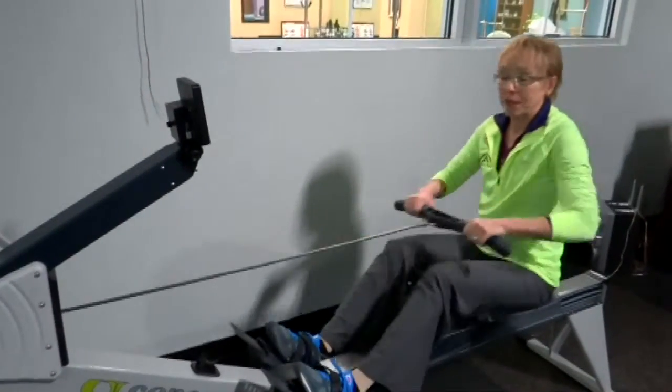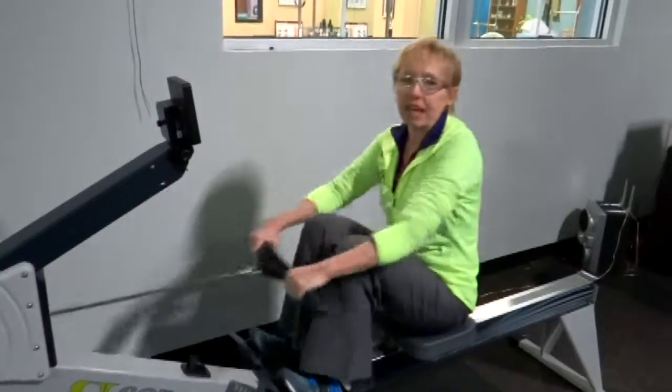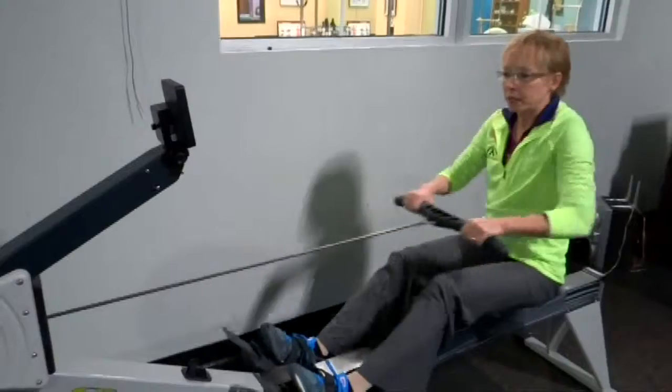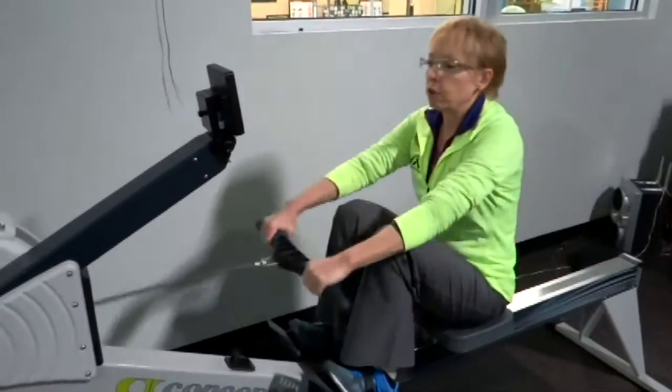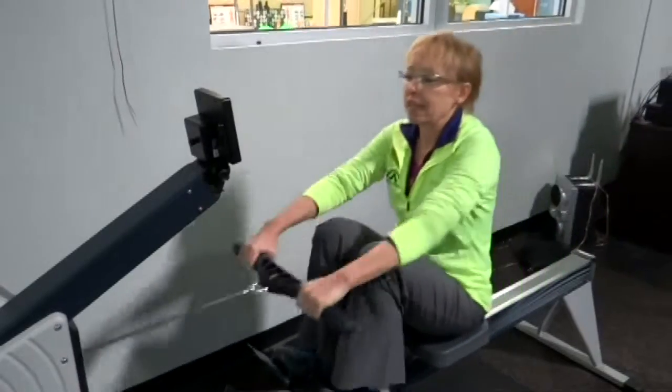And then what I'm going to do is kick it in for 20 seconds. This is where I'm really up there at that 7-8 RPE — that rate of perceived exertion — and I'm going for it. This is where I want to get my heart going, and it's feeling like it's working.